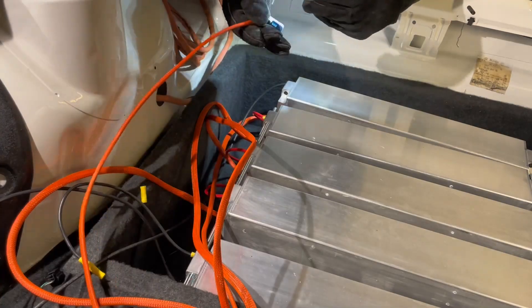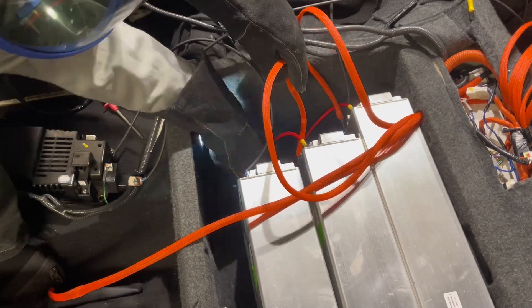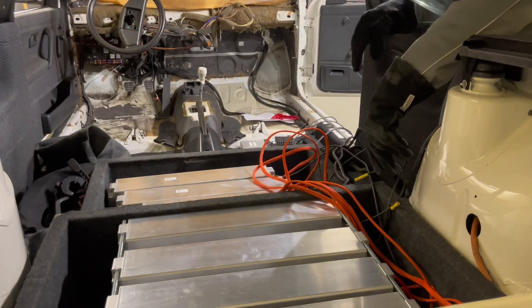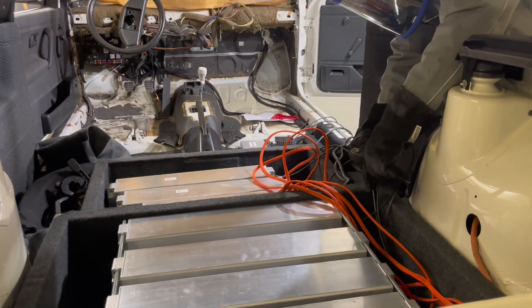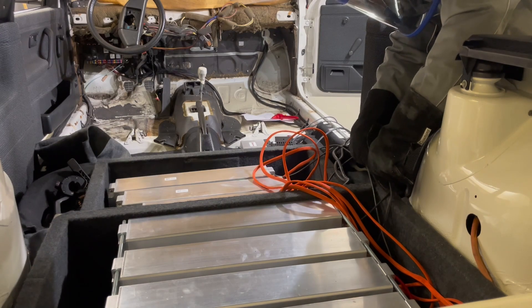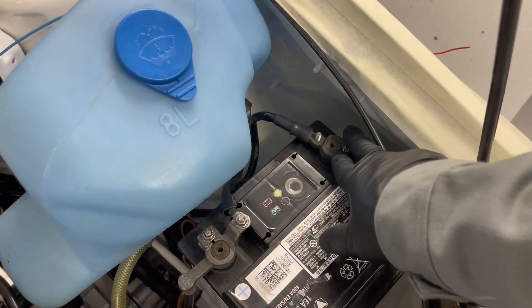It's really hard to reach everything here, so I'm speeding this up a bit. Now it's time to connect the service plug again and try this out. The high voltage battery is now active and it's time to connect the 12 volt battery.